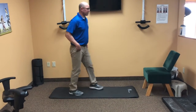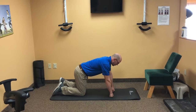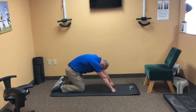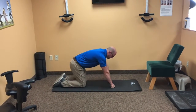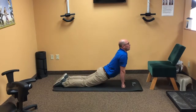Another good stretch is the cat and camel. On your hands and knees, tuck the chin and arch the back, then walk your hands down to sit all the way down. Then come back up, drop the stomach down, tip the head up, and walk the hands forward all the way out.